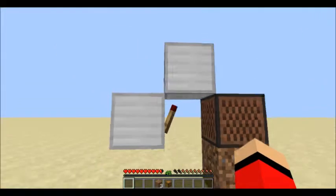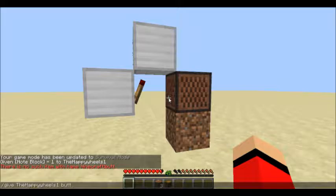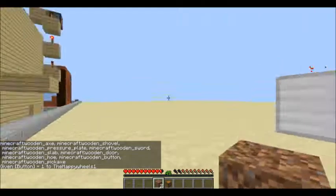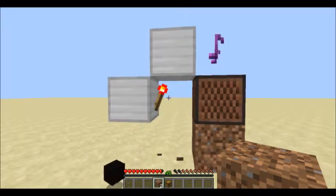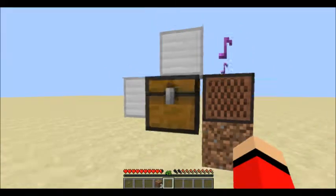It will make a noise and then stop. So you can either have the block removal trick — so when you place the block it will do something, but then when you remove the block it will make a noise. And of course when you place the chest down it's going to make a noise again.